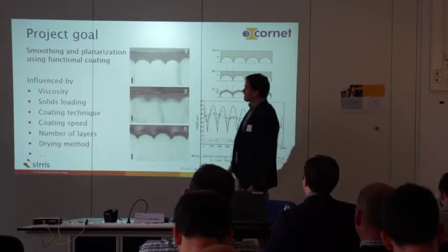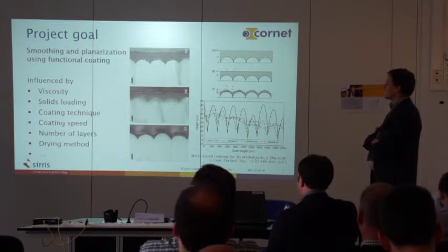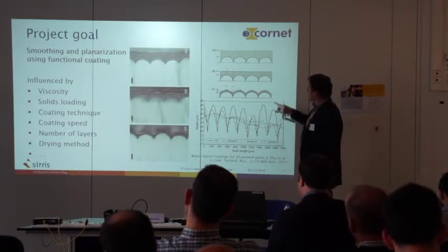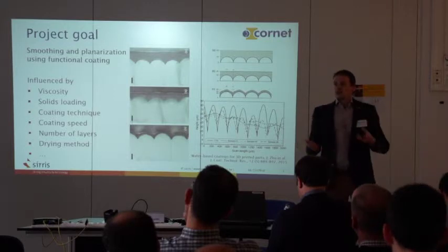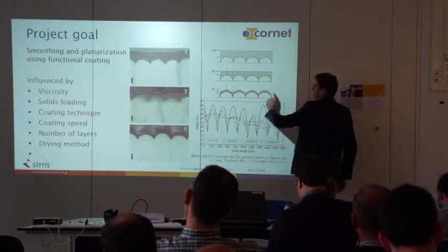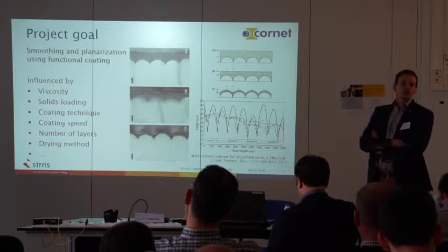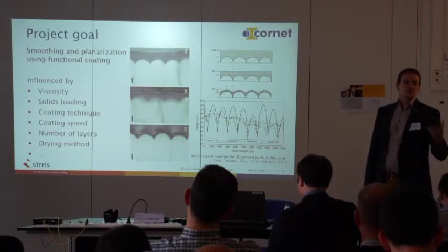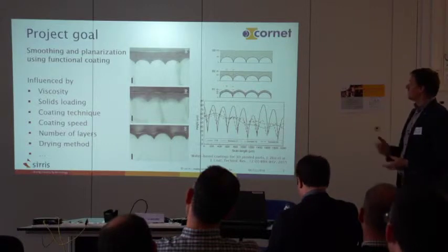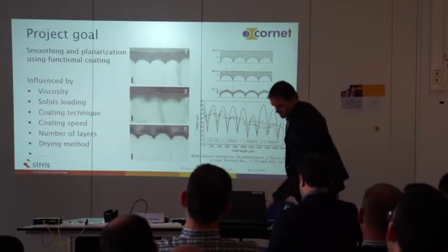If you are going to use coatings, there are a lot of things to look at. You have to consider the viscosity and, for complex products, the solids loading — how much material is on the surface. If you have a very low solid coating, after the evaporants and solvents leave, there are few solids available and you need many coating layers to get a flat surface. Also, which coating technique applies? For complex products with inner channels, you cannot do spray coating; you need dip coating. The coating speed, number of layers, and drying method — thermal, UV, or infrared — all matter.